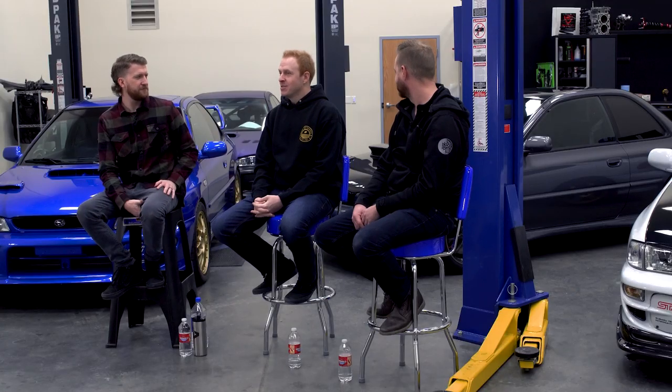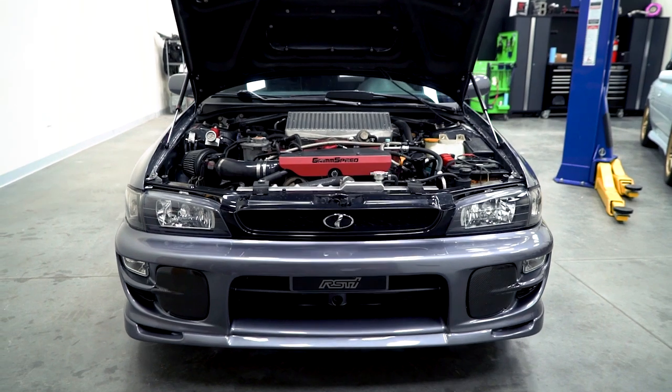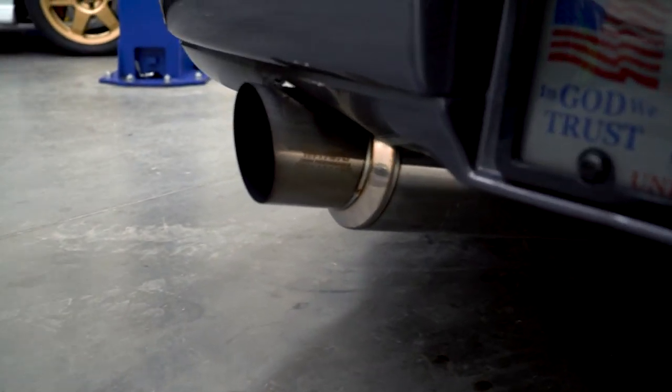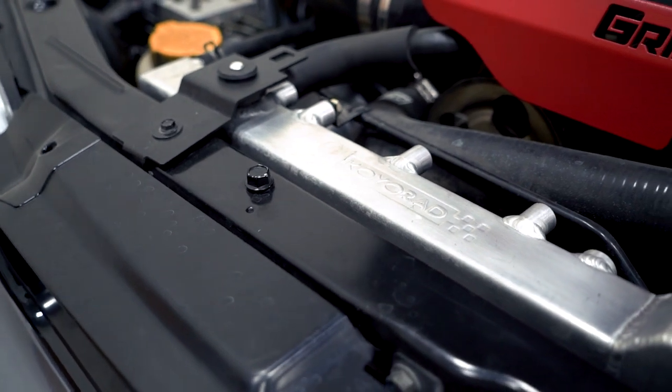Mike Jones here. I have a 2001 Subaru Impreza RS 2.5, swapped with a 2004 STI EJ257 with a six-speed trans, ACT heavy-duty clutch, and a lightweight flywheel. I've got a Grimmspeed top mount intercooler, Cobb intake, a Blouch Dominator 2.5 XTR, a Cobb downpipe, and an Nvidia axle-back — or catback — and coilovers from the STI.